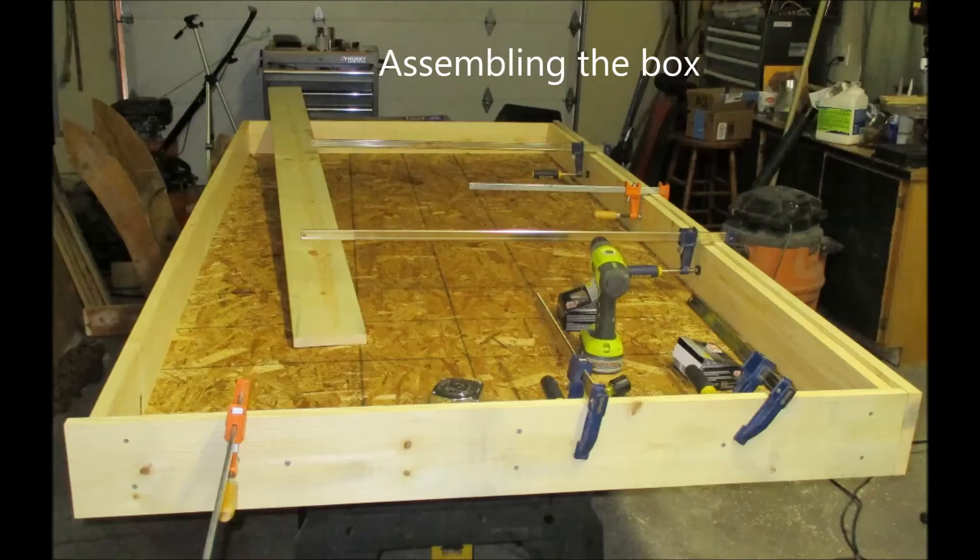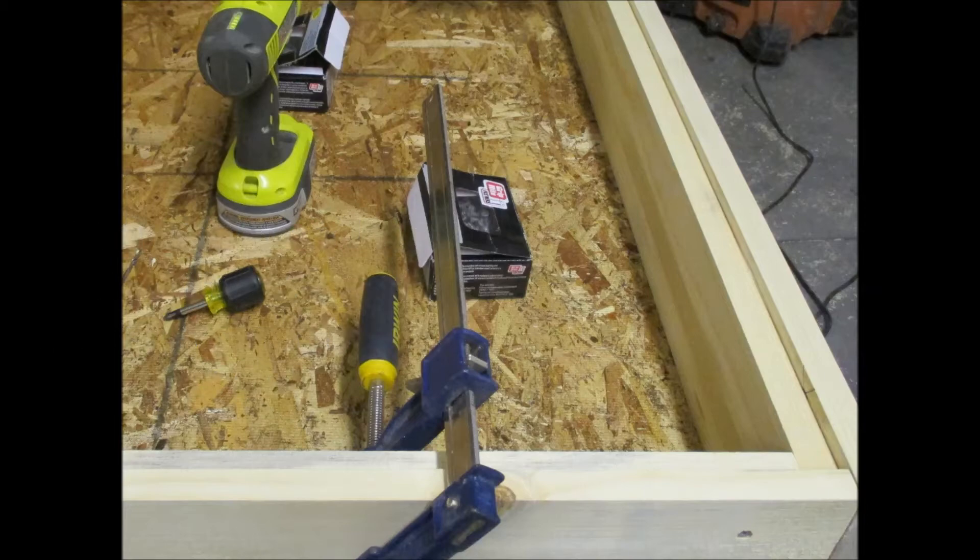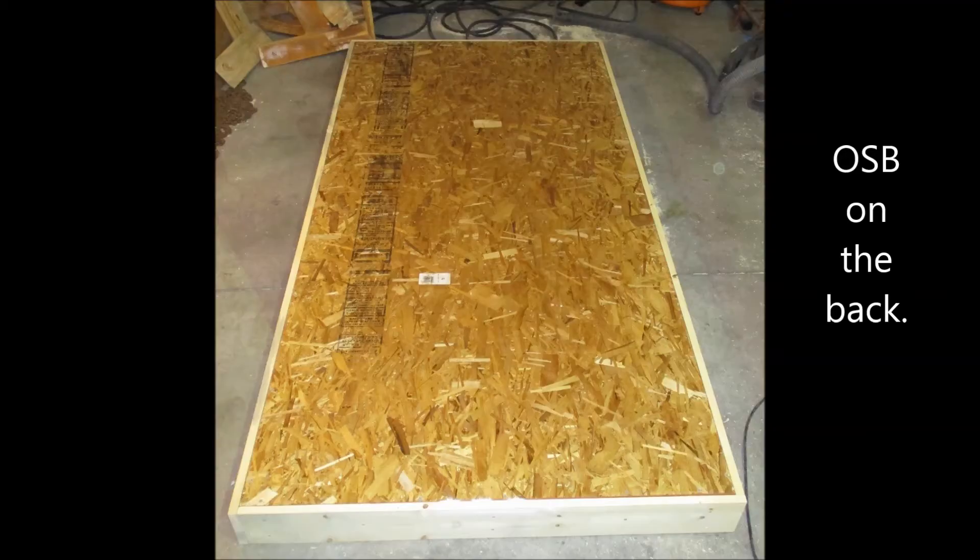That gives me a four-foot-wide heater that was eight feet tall with six-inch headers top and bottom. I used one-by-sixes and one-by-fives to make the sides of the box, which gave me an inset to place my OSB backing and my Lexan on top. Those were glued and screwed together.